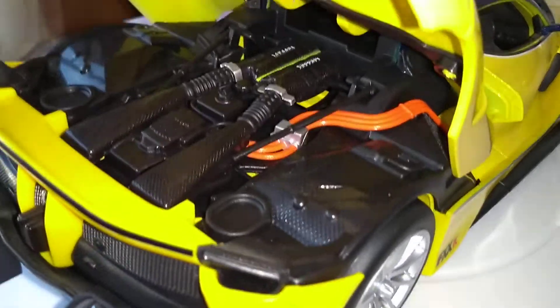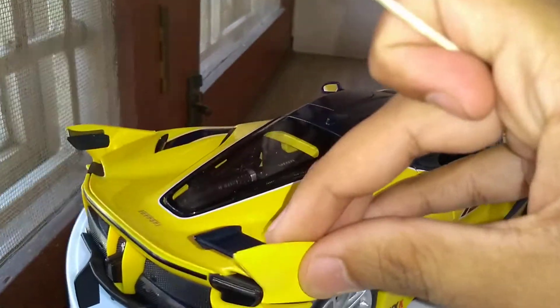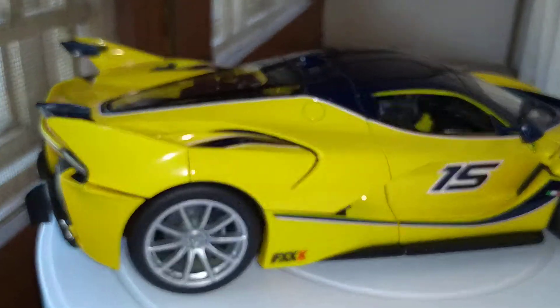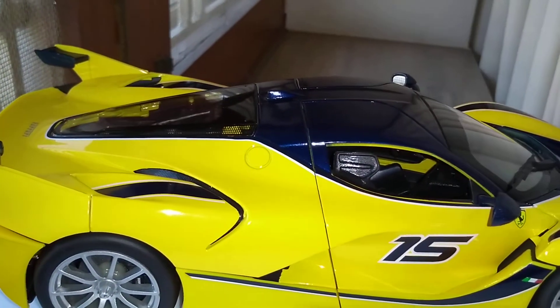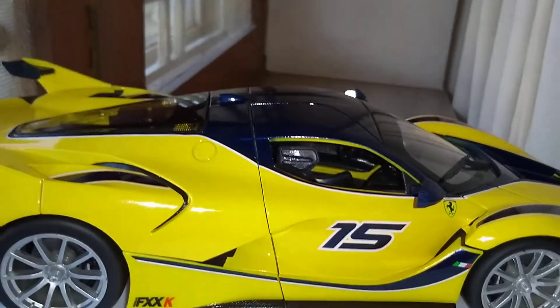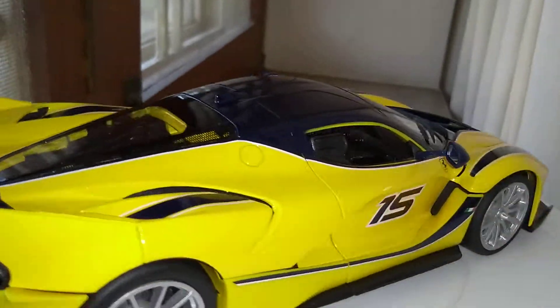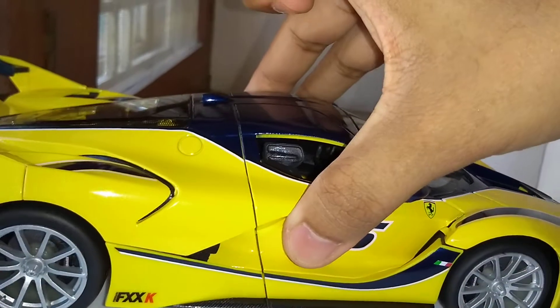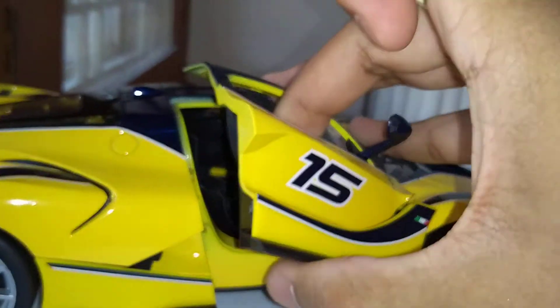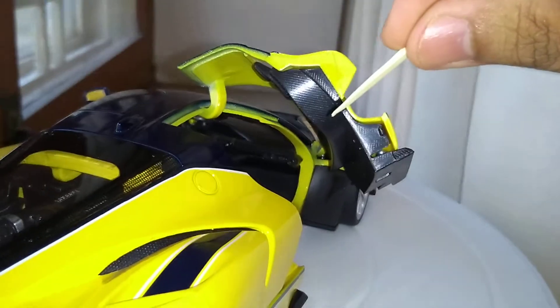There's so much carbon fiber put into this car. This is meant for speed, that's it. On one side you have a fuel cap for the fuel, and on the other side it's for the electric charge. The cool feature of the car is the butterfly doors that go up — you can also see the carbon fiber finish on the doors.